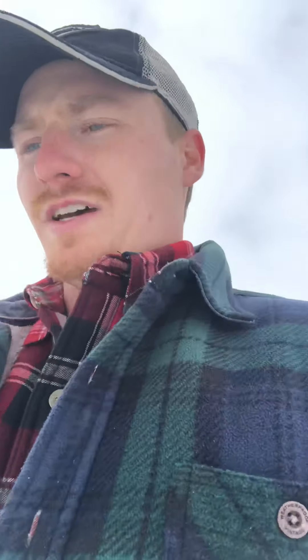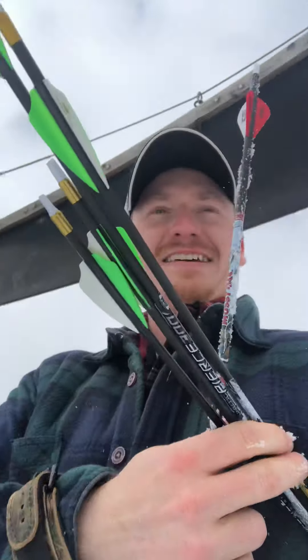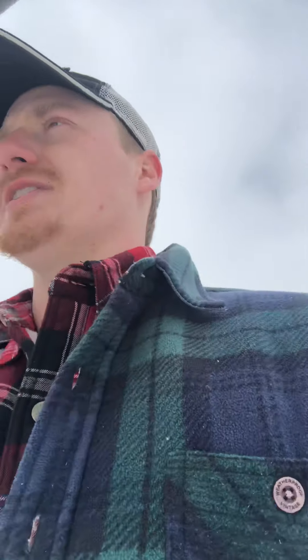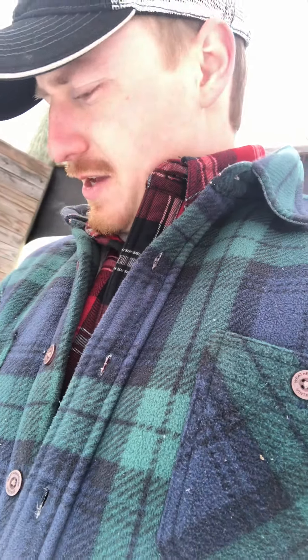These Gold Tip Kinetics — they'll sink in. I was shooting the Gold Tip hunters before. They work fine, but just the penetration on these is ridiculous. The old Gold Tips I was shooting penetrated about halfway through, and these — man, if you hit it lower, quite a few people have shot it and it blows right through. It's crazy.